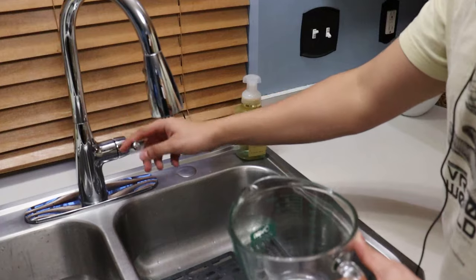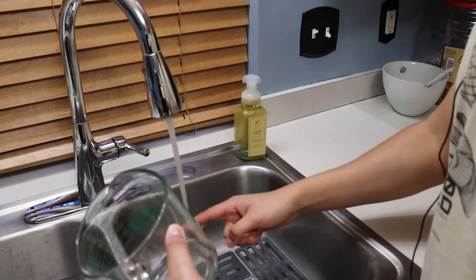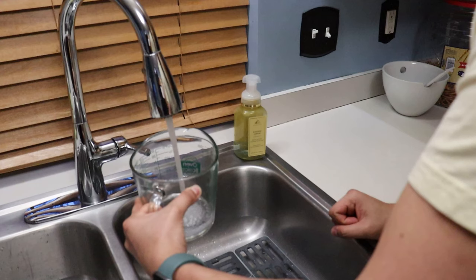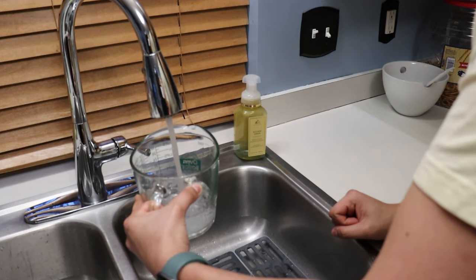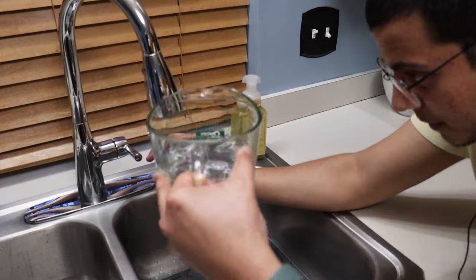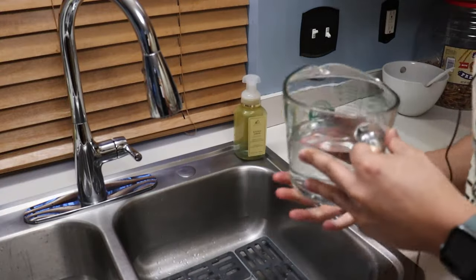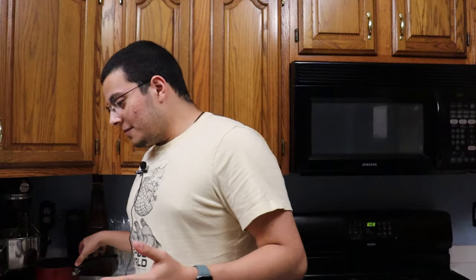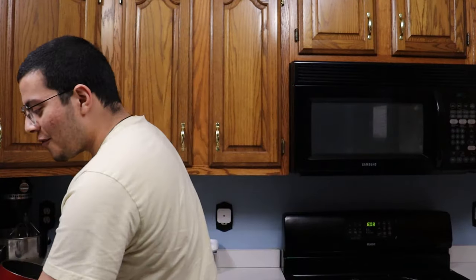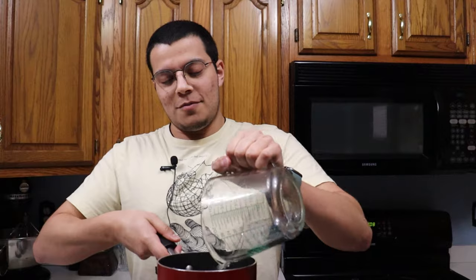I already got things ready, so let's fill up our water. We need 600 milliliters, or 20 ounces of water, so we're going to use this to measure. We're just going to fill this up. Perfect. Now that we got our 600 milliliters of water, or 20 ounces, we will now put this in our pot. I'm going to do this over the floor, because why not? Put this bad boy right in here.